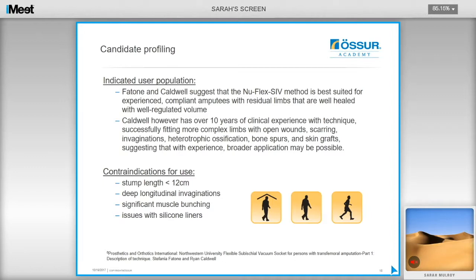Contraindications include users with very short residual limbs of under 12cm or less, though Ryan discussed fitting someone with a 9cm femur after many years of experience. Deep, long invaginations are also contraindications, as well as significant muscle bunching where the user loses contact between the residual limb and the liner, or if the user has issues with silicone liners.